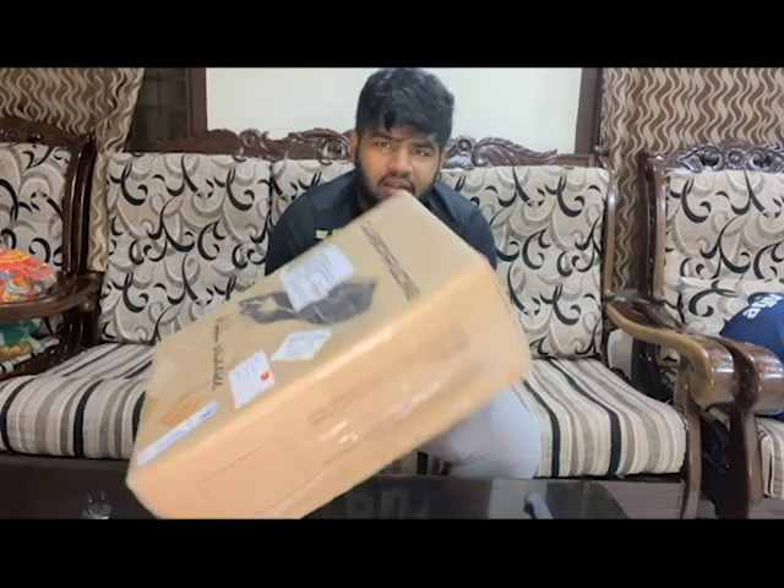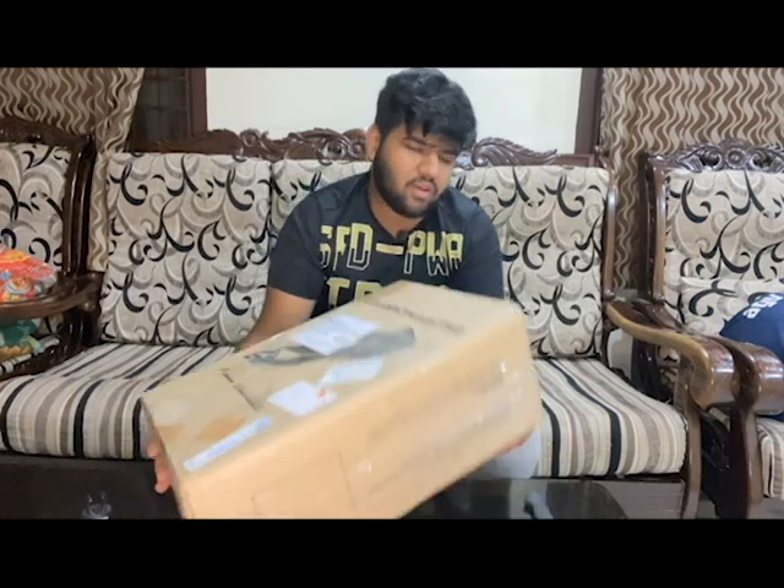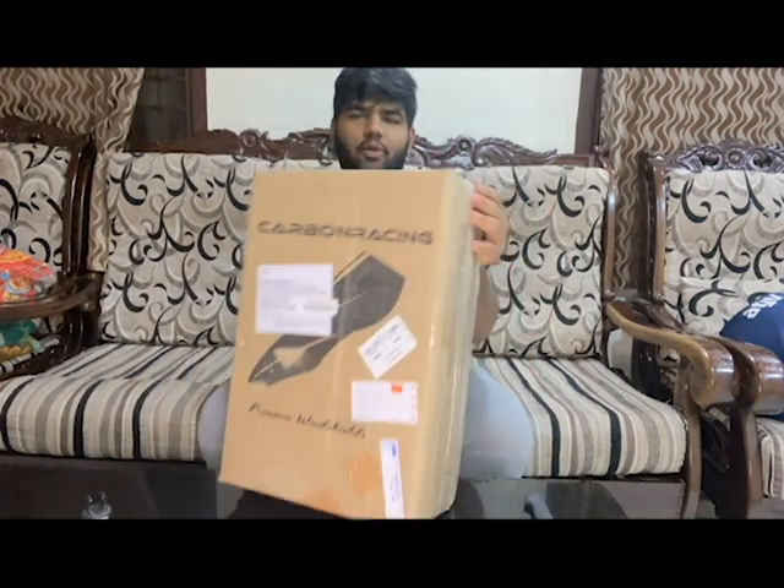This is the carbon tracing windshield box. How do you control the windshield? Let's check the box.